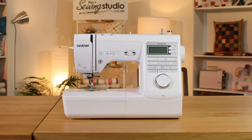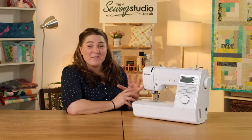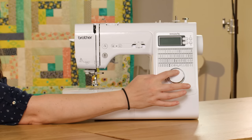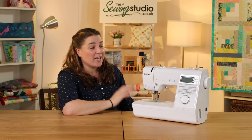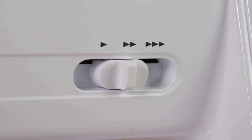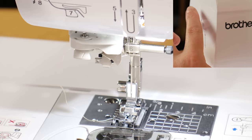Our third place machine, the Brother Innovis A80, is around six and a half kilos and has a top speed of 860 stitches per minute. It's got 80 different stitches and there are eight different buttonhole options, easily selected with the dial. You have a maximum stitch width of seven millimeters, which you can alter with the buttons, and you can change the stitch length. It has needle up/needle down, a locking stitch, reverse, a start/stop button, and speed control.